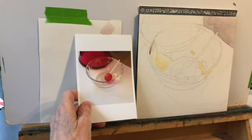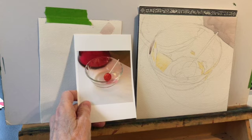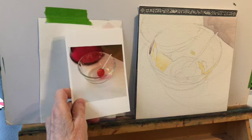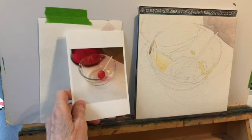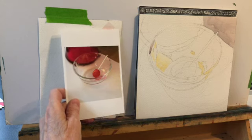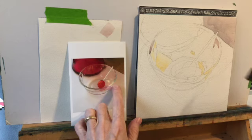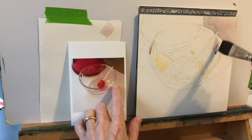I'm always talking about value — finding your lightest lights and your darkest darks. But what you still have to do in this case is all relative. The first thing I do, because I don't use any white-out or masking fluid, is put a little bit of Naples yellow in those places where I want them to look white. Then I got busy starting to make grays.